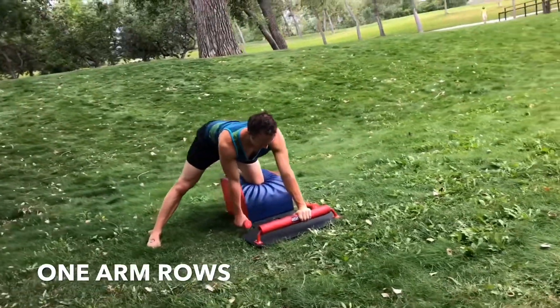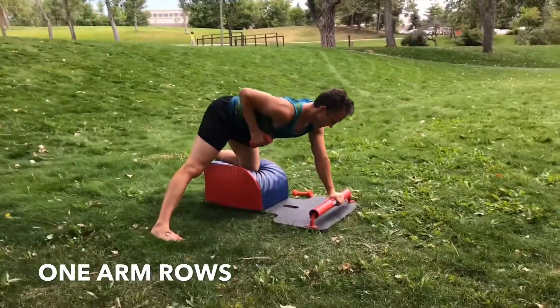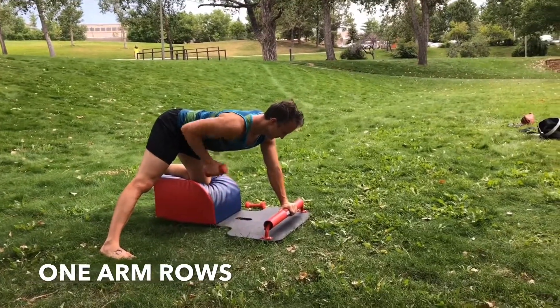Inhale the weight up, entering the armpit. Exhale, lower with control. Inhale the weight up, engaging the lat muscle. Exhale, lower with control.